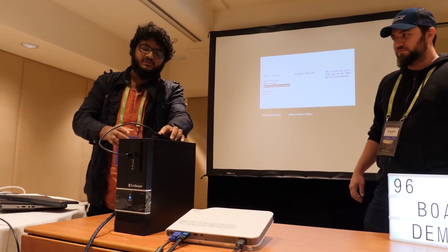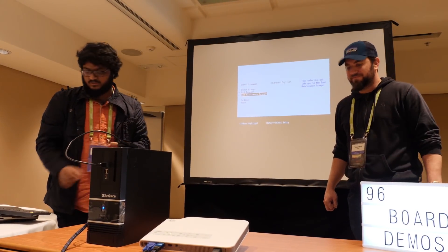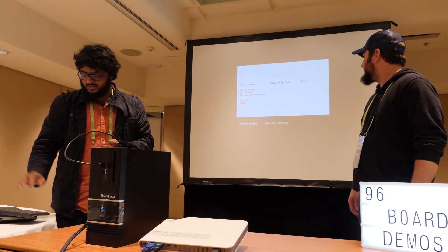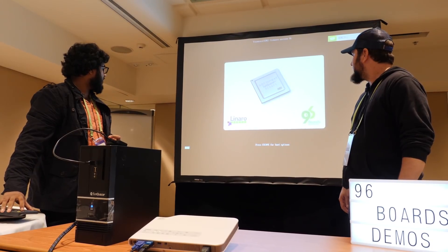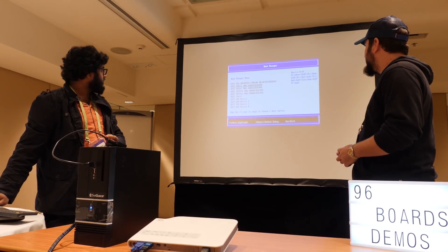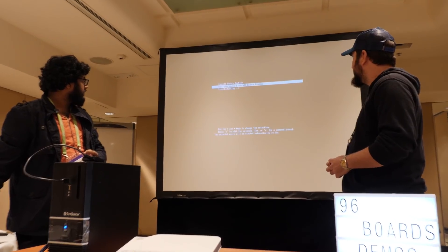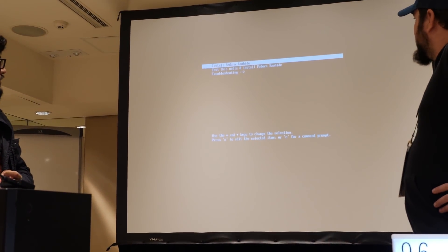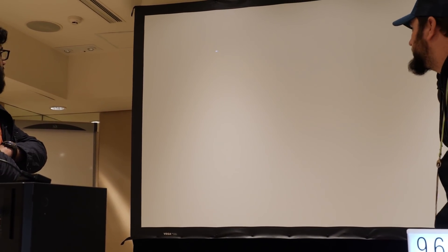I'll plug the card reader into the front USB 3 port. Although my card reader is USB 3 and the front port is also USB 3, I sadly have a Class 6 card so the boot is going to be a bit slower. What we're going to do is reset, wait for that, enter the BIOS, go to the boot manager, and select the USB device to boot from.